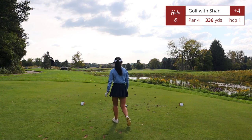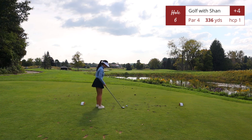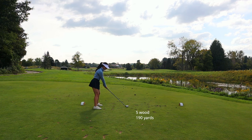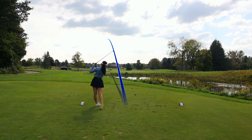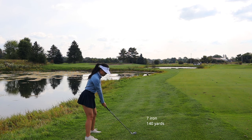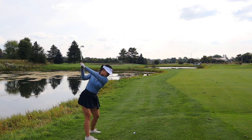Hole number six is a short par 4, 336 yards — another hole where you can't hit driver. It's the handicap one hole on this golf course. The green is actually behind a water hazard on the left. I pushed the shot and it drew into the water. Ideally you want to go right of that. Here I am taking a drop for my third shot.